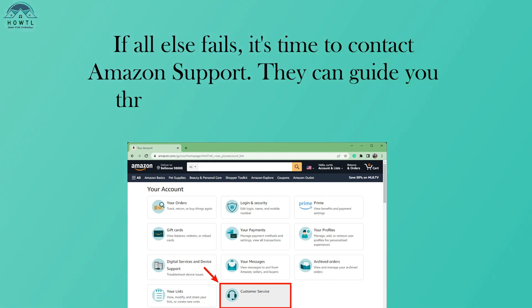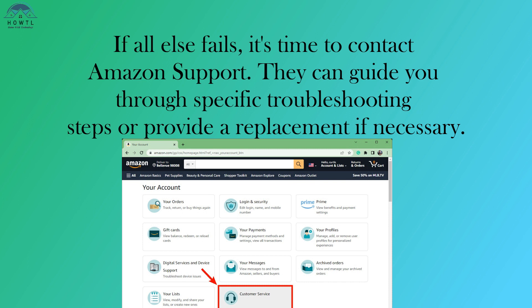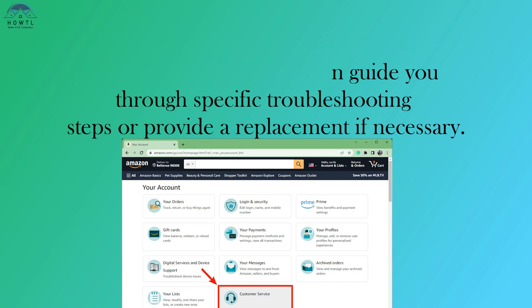If all else fails, it's time to contact Amazon Support. They can guide you through specific troubleshooting steps or provide a replacement if necessary.